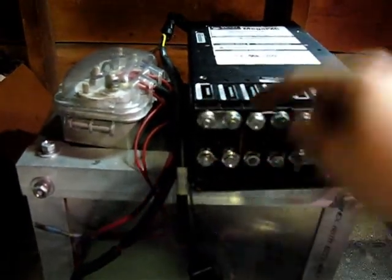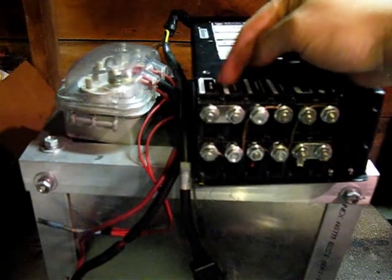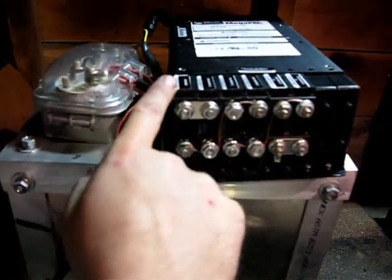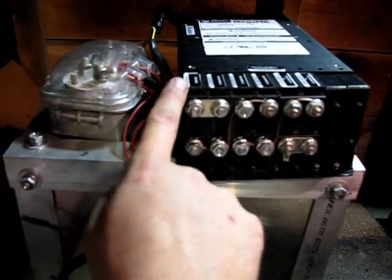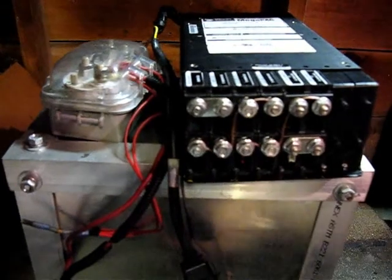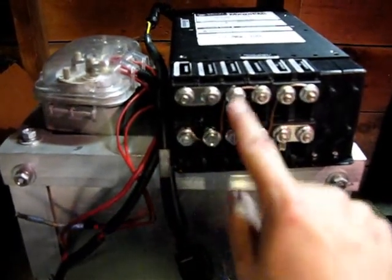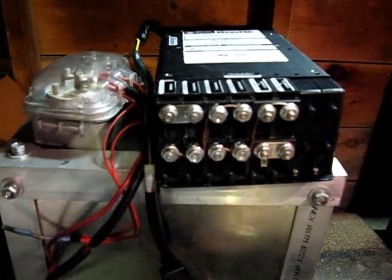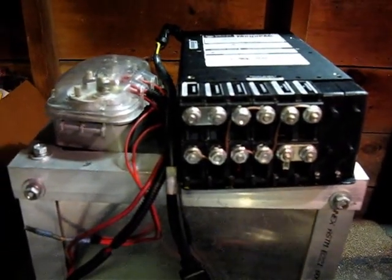These are 5-volt modules — there's a driver and a booster, so they come as a pair. Each one is capable of 5 volts at 40 amps output. By wiring them in parallel you get 5 volts at 80 amps, and then wiring these pairs in series with each other, you end up with a total of 15 volts at 80 amps.